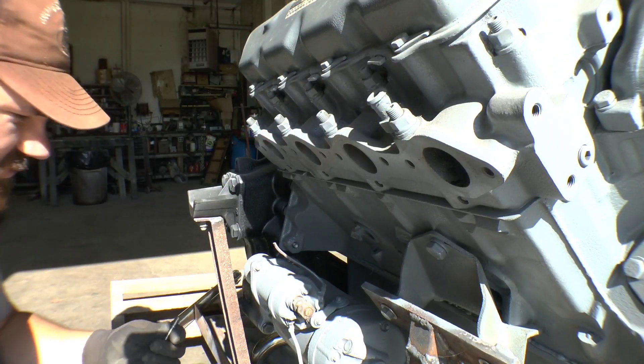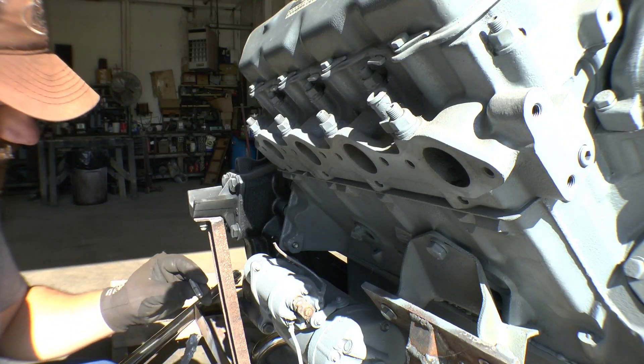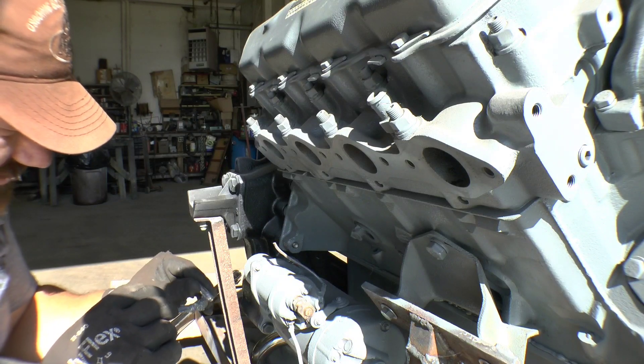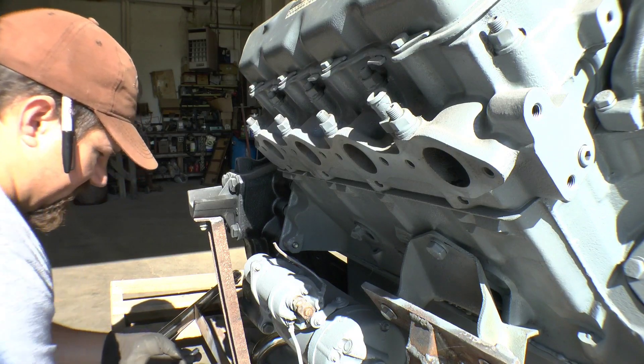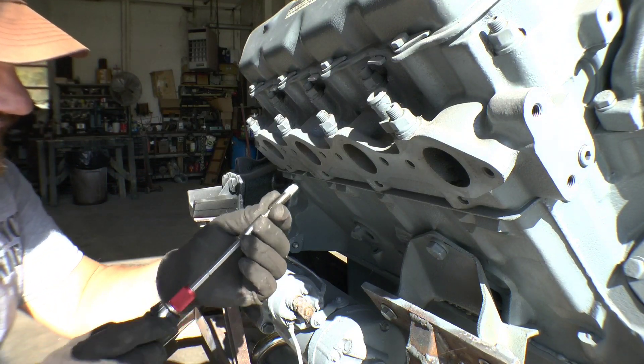The next trick is these are stainless and that's cast iron. What I want to do is put a little anti-seize on the end of these as I go stick them in, because I don't want them to seize up if I ever have to pull them out. I hope not to ever pull these out, but you know how that goes.